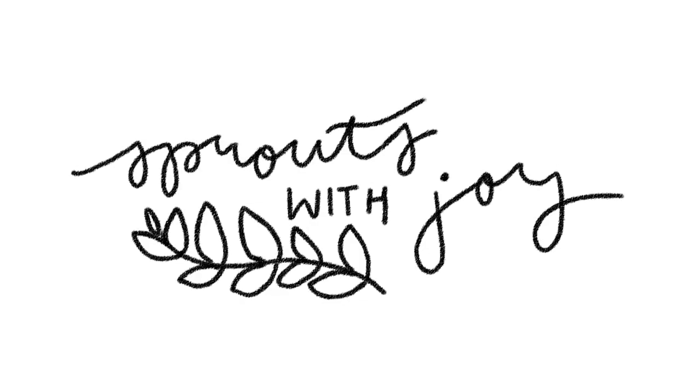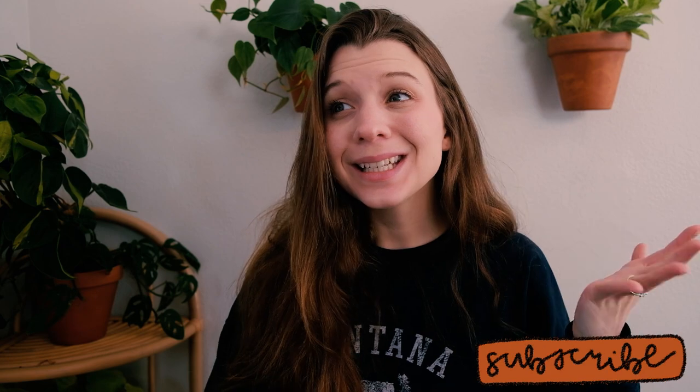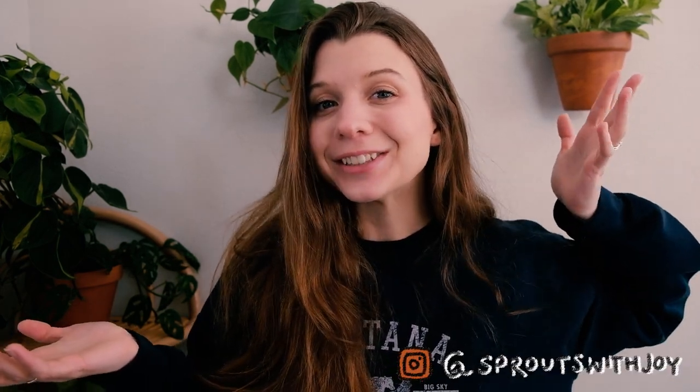Hello my beautiful buds. Welcome back to my channel Sprouts with Joy. My name is Joy, and if you like to talk about plants you're in the right place. Today I wanted to just show you my philodendron collection. I personally love watching collection videos and seeing how other people's collections grow and progress over time, so this is my philodendron collection in 2022.